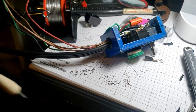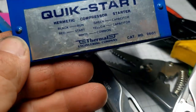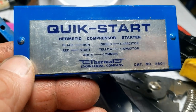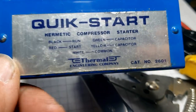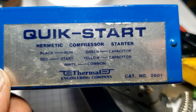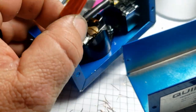The way you wire this thing up is pretty simplistic. These are kind of outrageous if you can even find them - they're very expensive for what you're getting, like $150-160 for this thing. The catalog number is there. Black is run, red is start, green is capacitor, yellow is capacitor. Red and green coming in are just wire nutted.